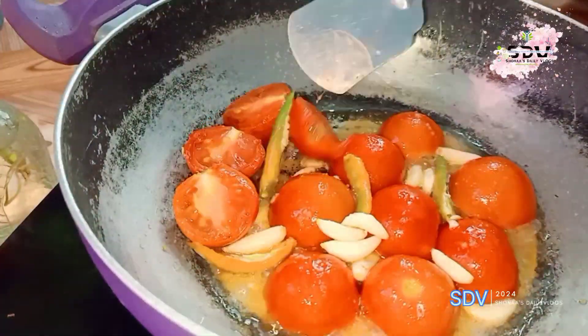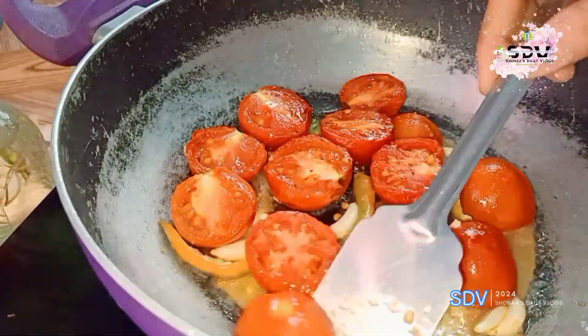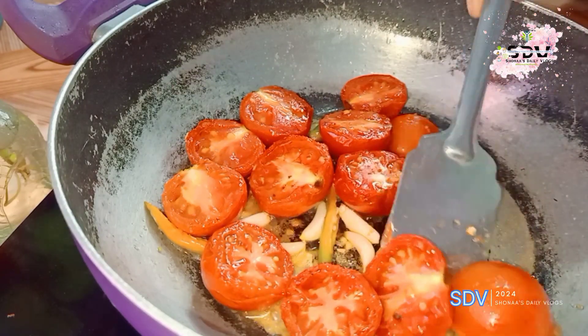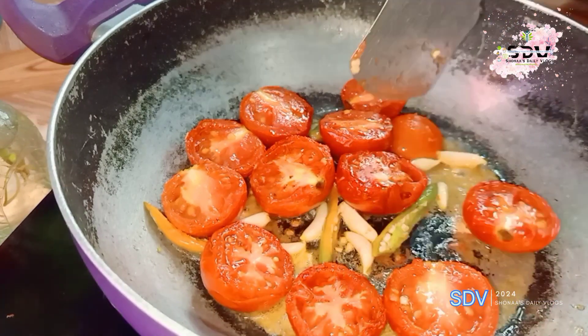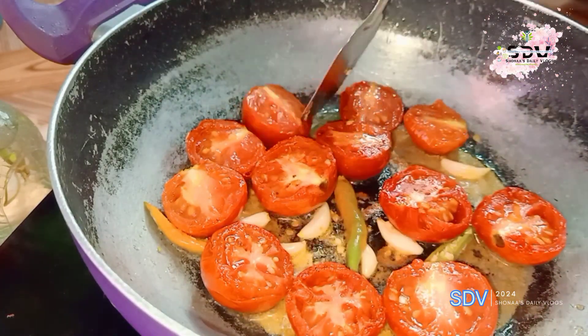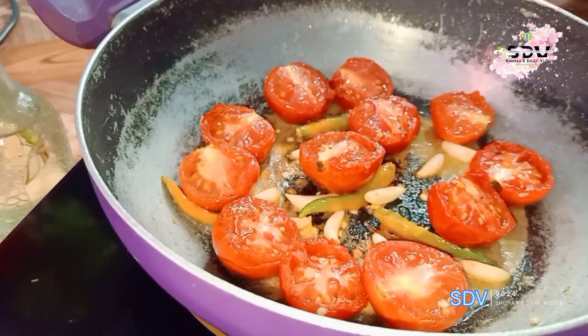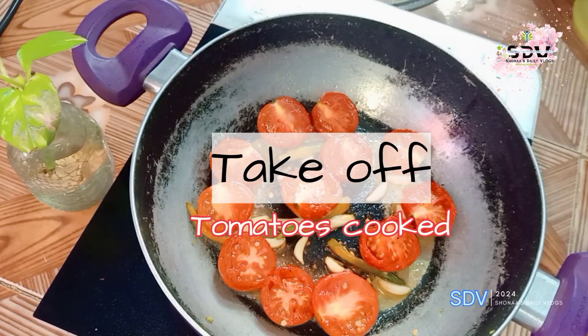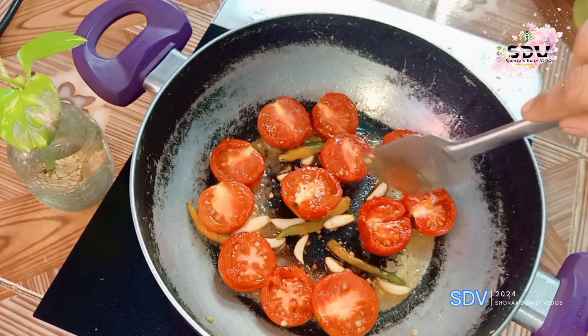With the tomatoes I added a little bit. I didn't add extra oil for this because the vegetables are already very oily, so I reduced the amount of oil. You can also put the tomato like this. Here, our tomatoes will be almost ready.